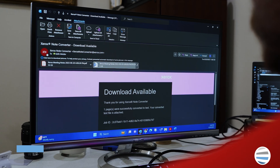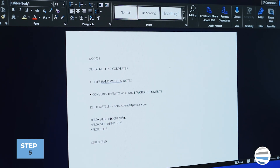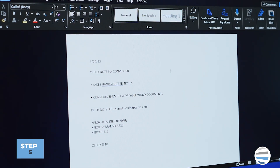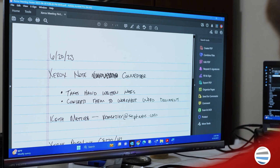Wait a couple of minutes and then look at your email inbox. You'll see that there are two attachments: one is a Word document of your notes actually converted into a usable Word document, and the other is a PDF of your actual handwritten notes.